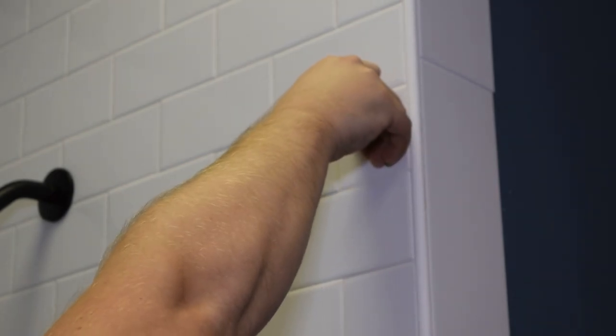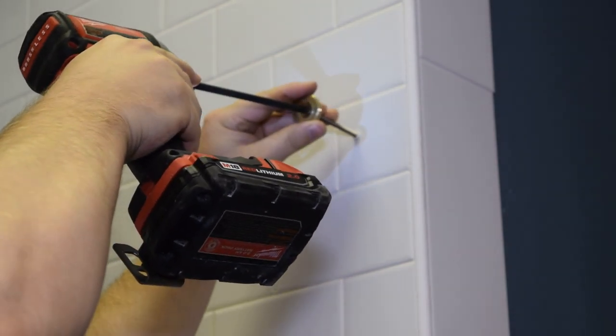If there's not a stud behind your wall, go ahead and place in one of the provided plastic inserts, and then install the rail mount's end.